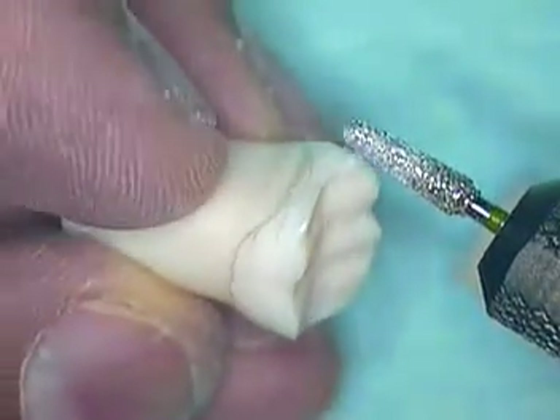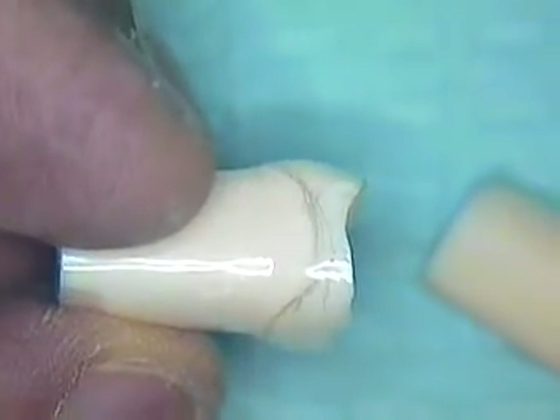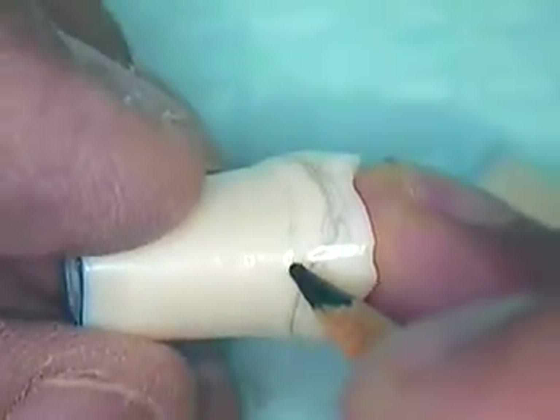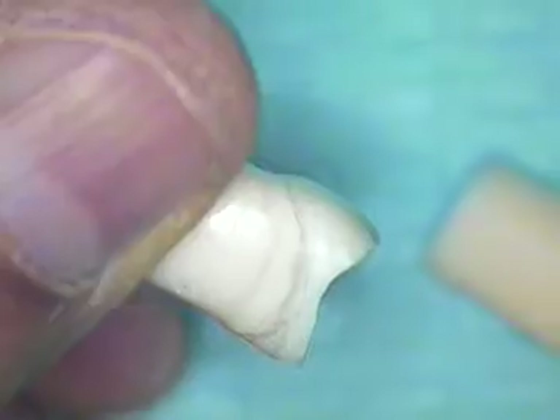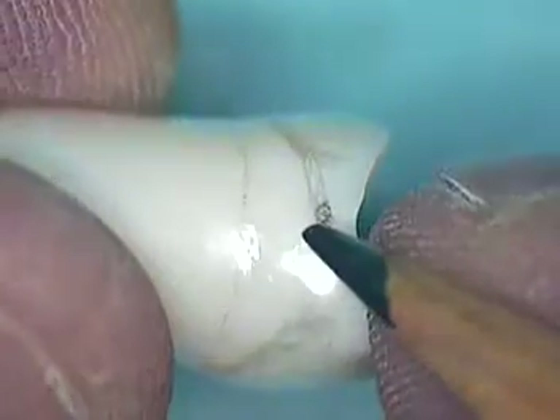If you don't have a typodont at home, you can measure it in class and get an idea of the number of millimeters from the cemento-enamel junction. I'll draw in that CEJ — it's where the enamel meets the root of the tooth. The company has put a little indentation there so you can see it. You'll be about a half to one millimeter above that on the facial and lingual, and probably three to six millimeters above it occlusally. Everything in that area is going to be reduced.